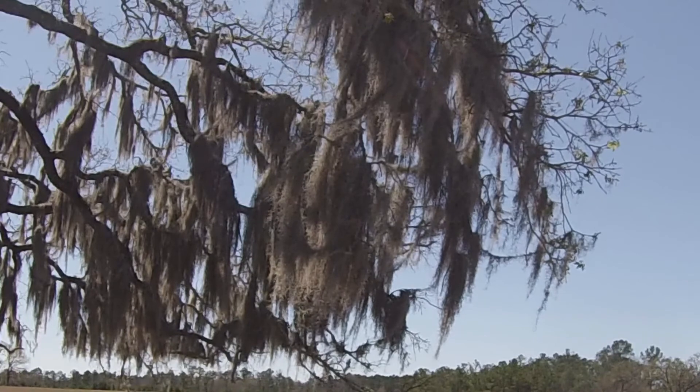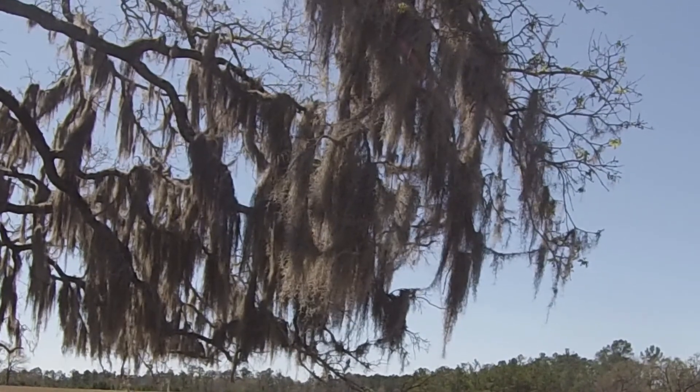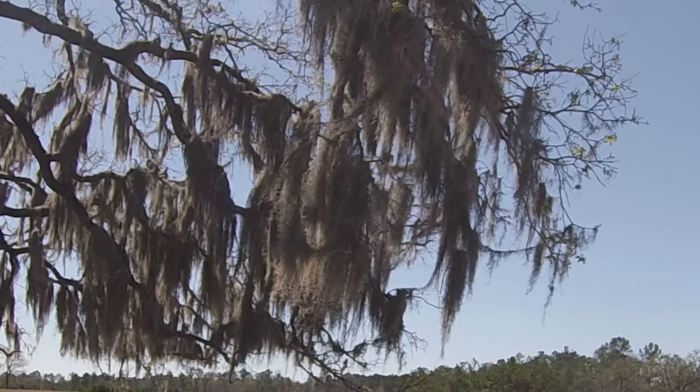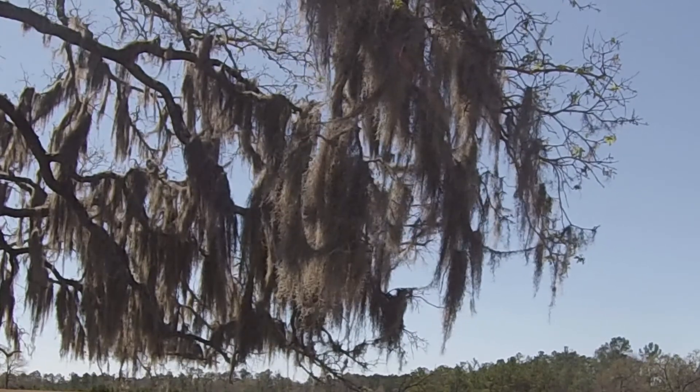As an epiphyte, the plant has a rhizoid — a part of the plant that attaches itself into the bark or on a branch so that it doesn't get blown off.